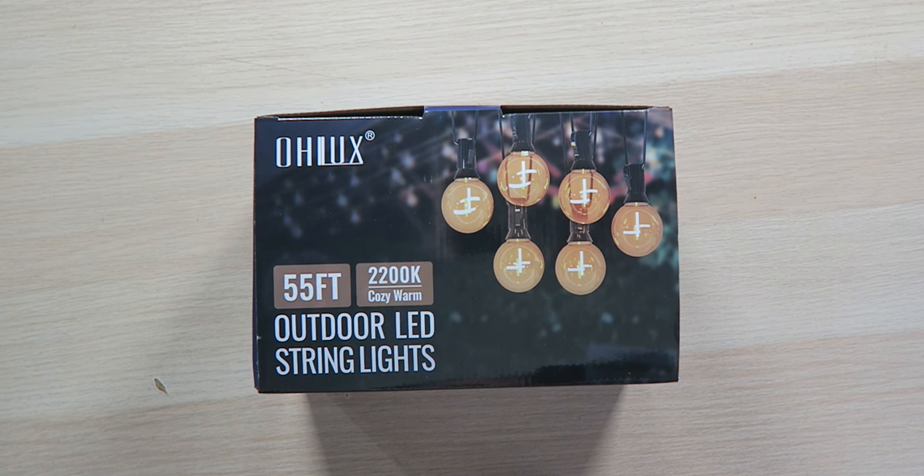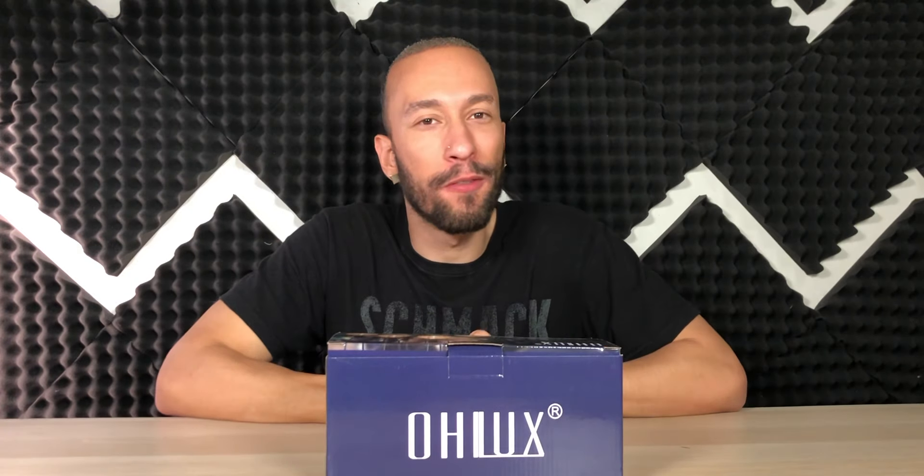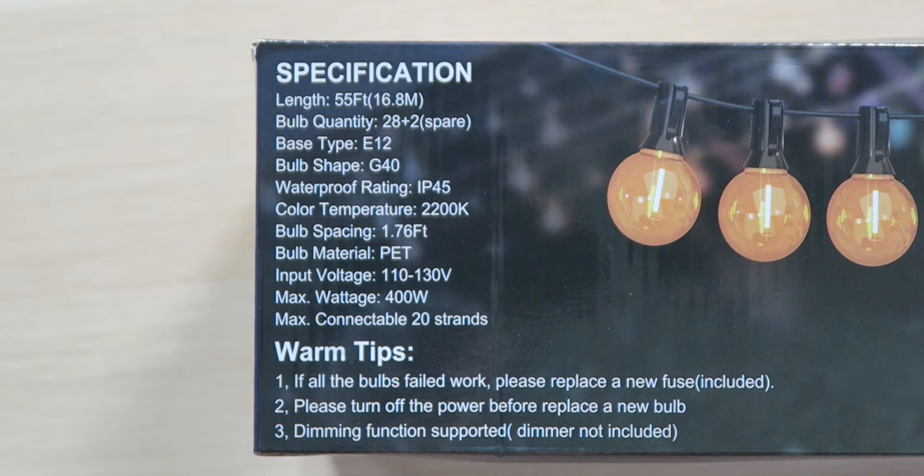Right here in front of me I have the Olux 55-foot 2200K cozy warm outdoor LED string lights that are gonna add that festive touch as well as lighting to your outdoor festivities. The overall length of the cable along with the light bulbs is 55 feet. We have 28 installed bulbs along with two spare bulbs in case some go out — they are E12 base type, so they're easy to find and replace. They're IP45 dust and water resistant, great for outdoor activities, with a 2200K warm color temperature for nice ambient lighting. Each bulb is a little over one and a half feet apart, and you're able to connect 20 strands of lights together.